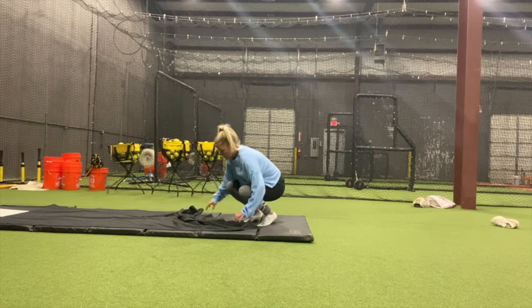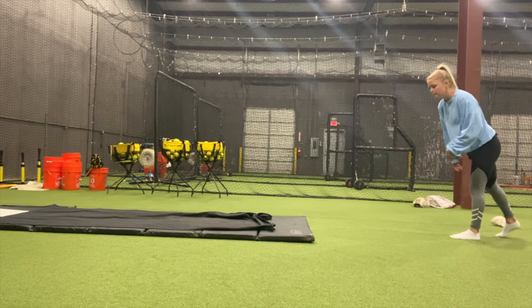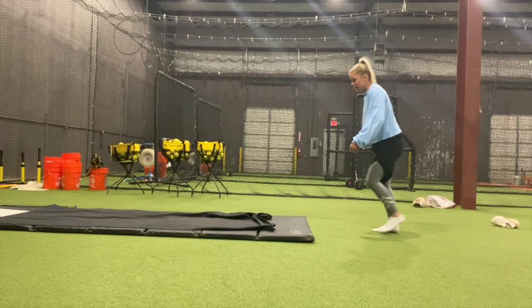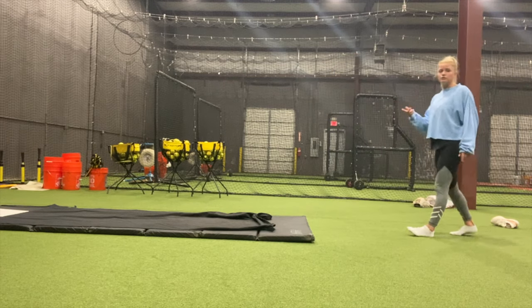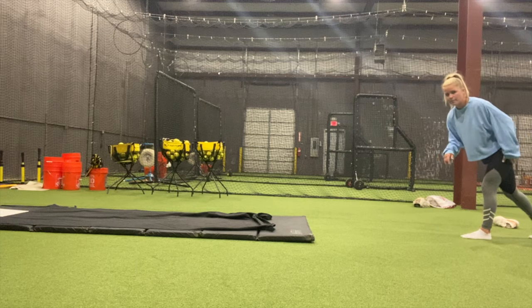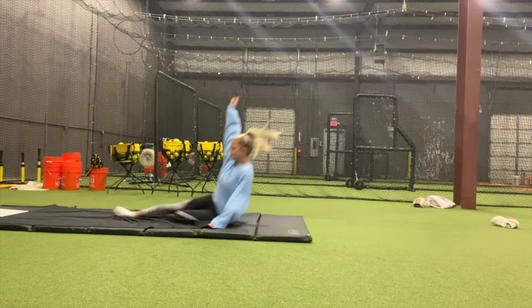Once you get comfortable with that, instead of one step, you'll go ahead and take two. So you'll go right, left, slide — or left, right, slide — depending on what foot you slide on. For me, I go down with my left foot, so I've got my left foot out. I go right, left, slide. Do that a couple of times, and once you get very comfortable, just have them go all the way back and take off at full speed.